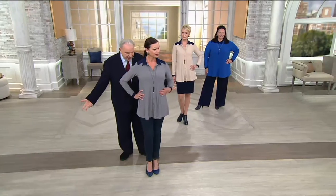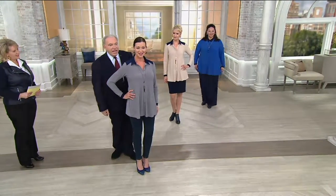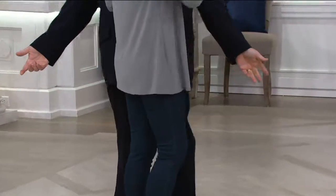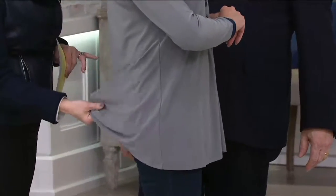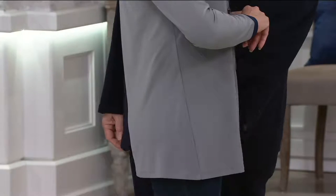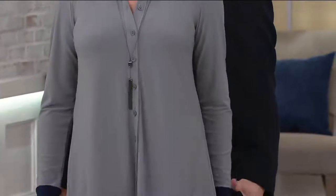Angela has it on with her jeans, so it could be very casual. One of the things I felt when I first touched this was that it has some weight to it, so it's not going to be crawling up your backside. This jersey definitely has weight — it's not flimsy, it's not thin, it's not see-through. You put it on, you know you're putting a garment on.